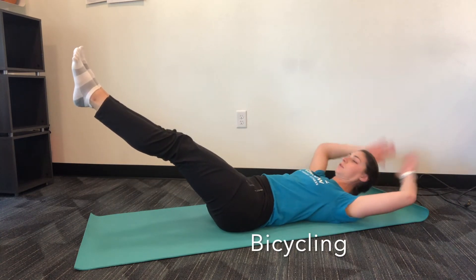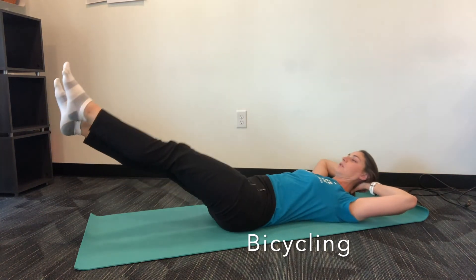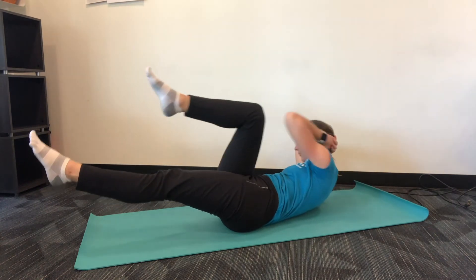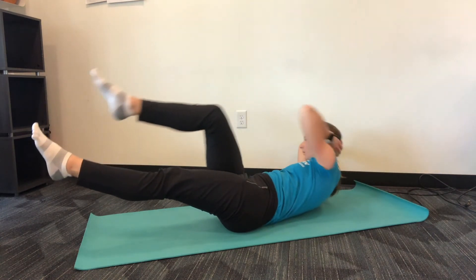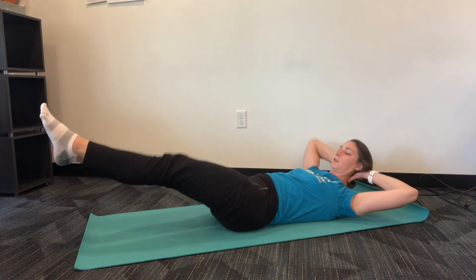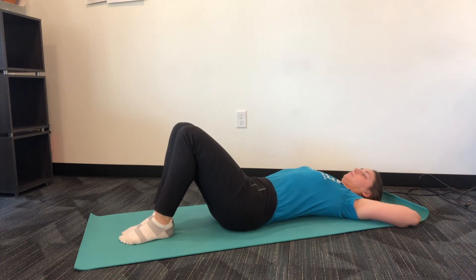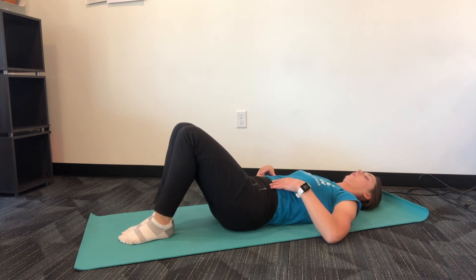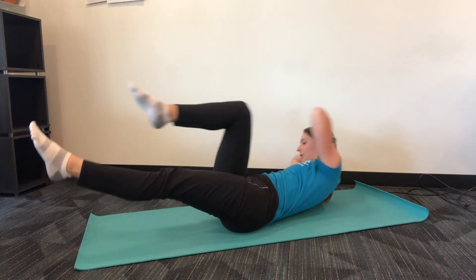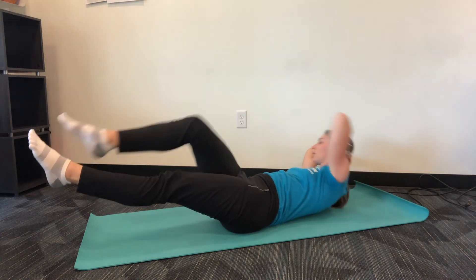Then go to bicycling to add in more of the upper abdominals. Start in the same position as the scissoring, then place your hands behind your head to support your head and neck as you bring elbow to opposite knee. Make sure you're lifting and twisting through the core, not just the shoulders and neck. Perform 10 repetitions on each leg. If your form gives out at any point, take a break, reset your abdominal contraction and bracing, and continue. This exercise adds in more obliques, upper abdominals, and hip flexors.